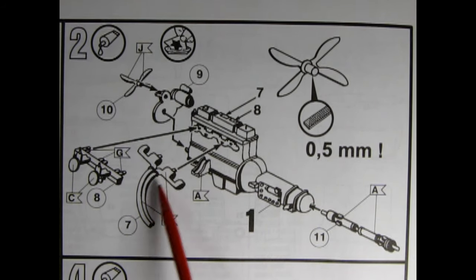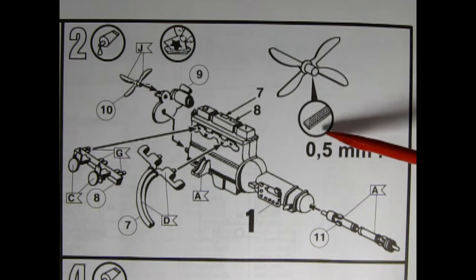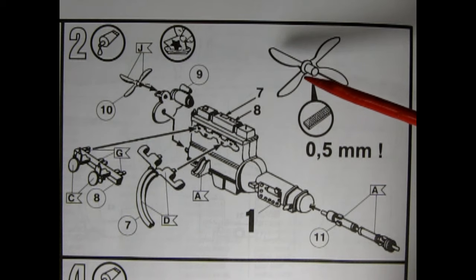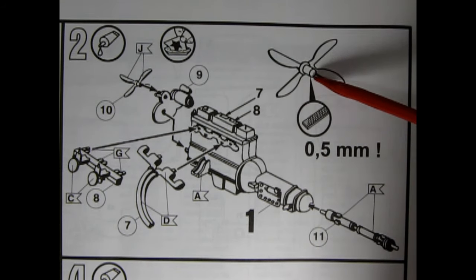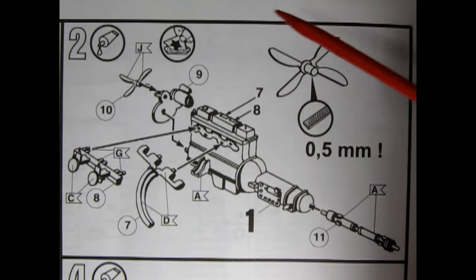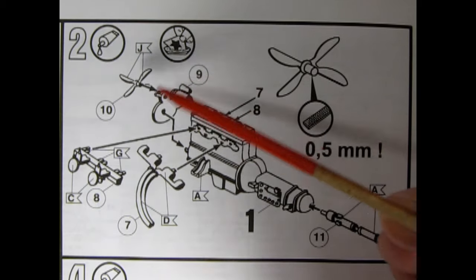The instructions say to file the fan down to 0.5 millimeters, but what I'd suggest is to find a drill the same diameter as the peg on the back of the fan, drill that hole deeper right into the engine block, and just sink the fan in — it might be easier than filing it down.